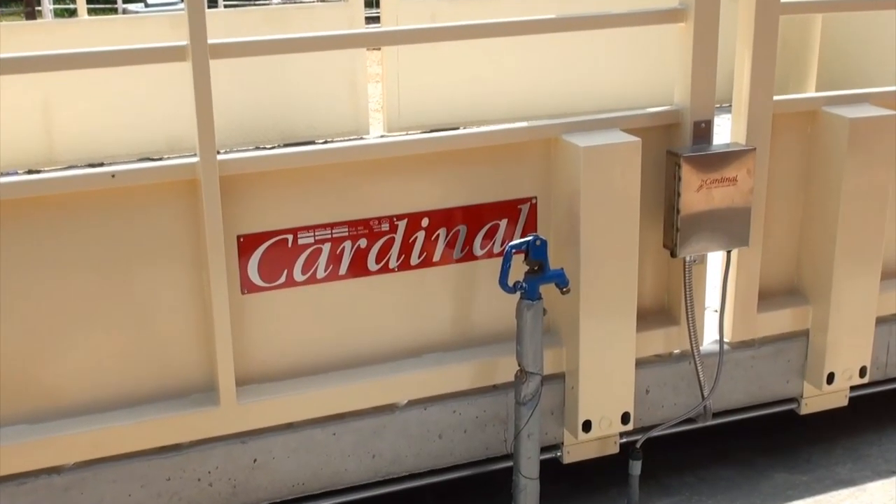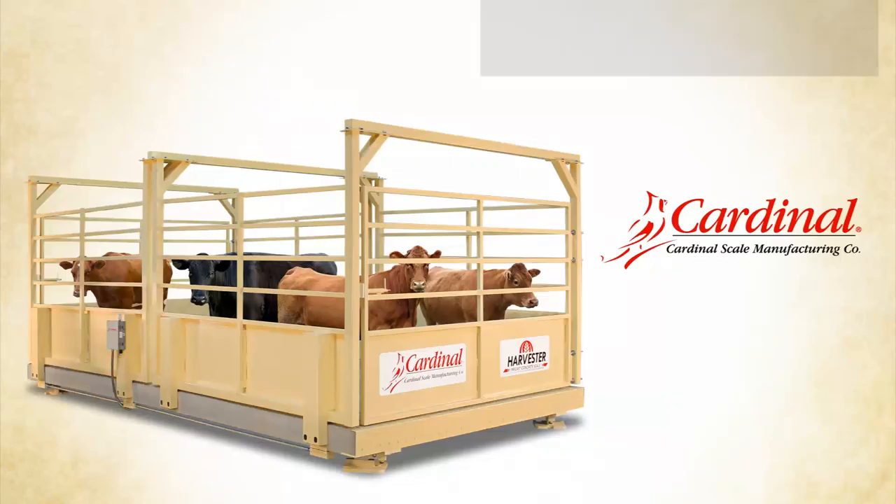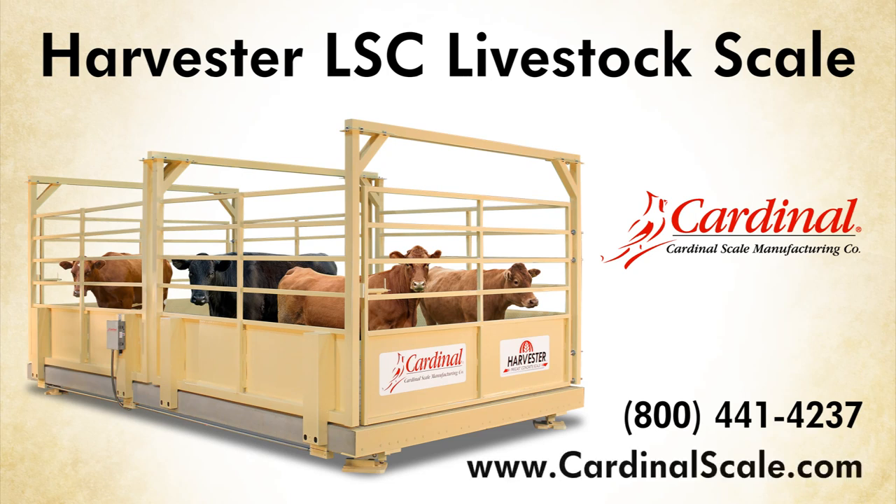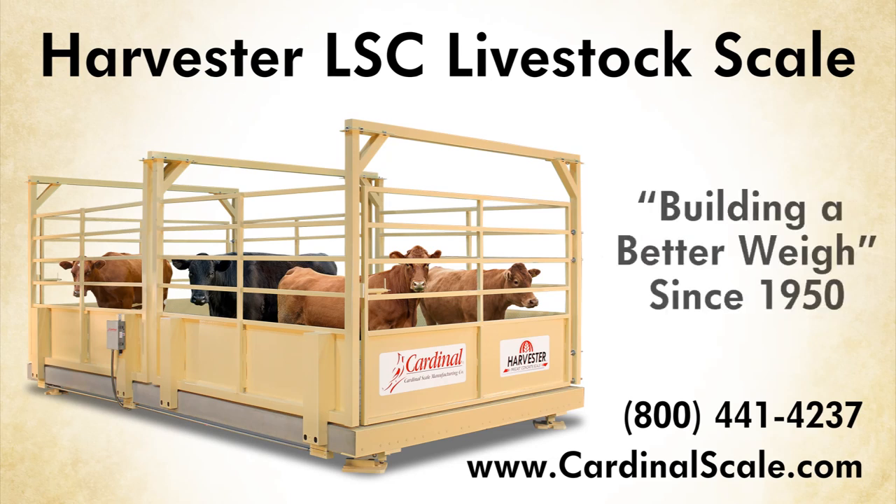For more information about Cardinal's Harvester Livestock Scales, please call 1-800-441-4237 or visit us online at www.cardinalscale.com. Cardinal Scale has been building a better way since 1950.